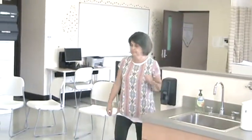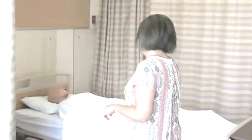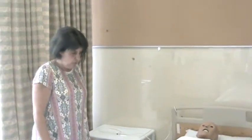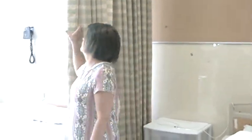Empty the contents of a urinary drainage bag and measure and record the results on the intake output form. Good morning Mrs. Jones, my name is Sharon and I'm your N.A. for today. I'm here to empty your urinary drainage bag — is now a good time? I'm going to go gather my supplies, wash my hands, and I'll be right back. I'll pull this curtain shut to provide for your privacy.